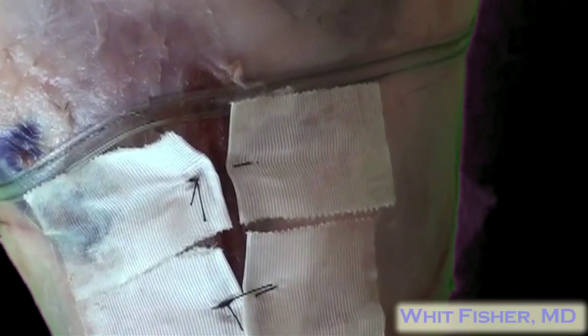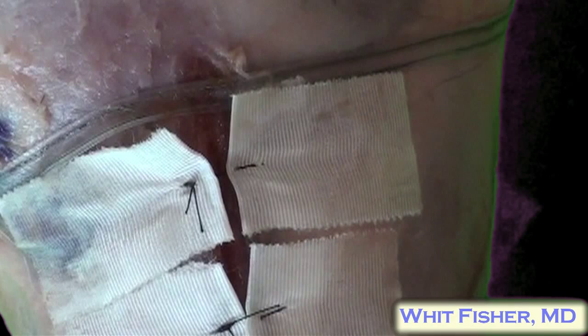That doesn't hurt at all! You just repeat the process for however many tabs you have along the side of your wound and tie those knots nice and tight. No needle ever touches the patient.